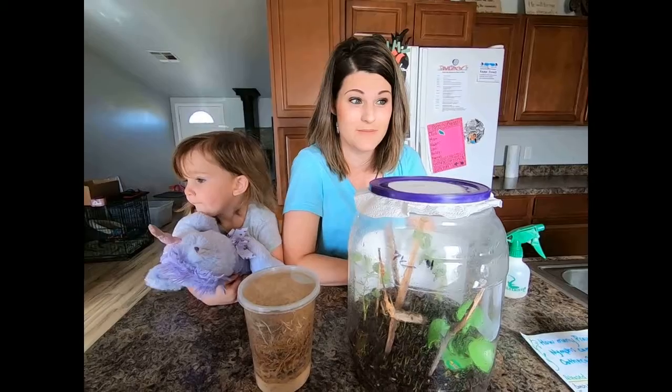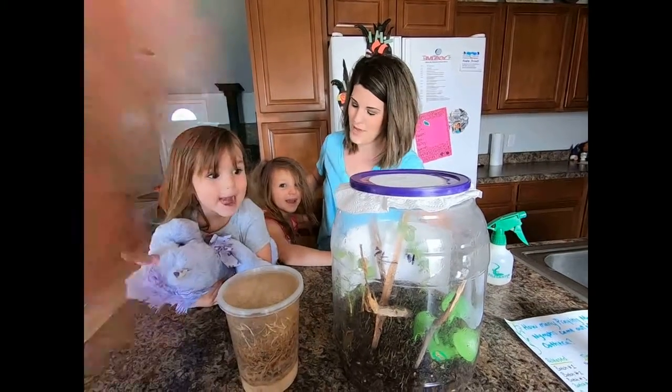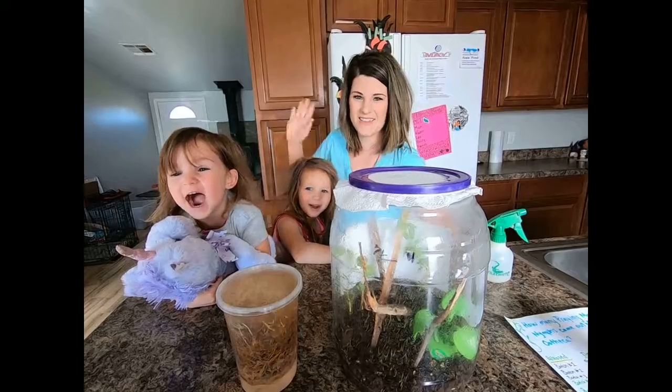Do you guys want to come say 'Science later'? One, two, three — Science later!